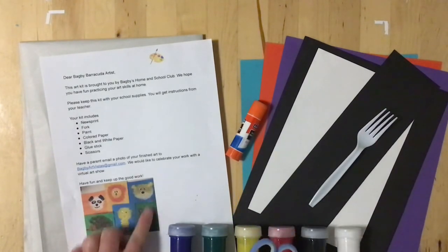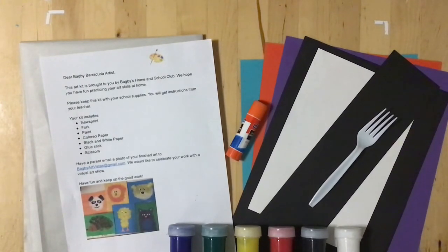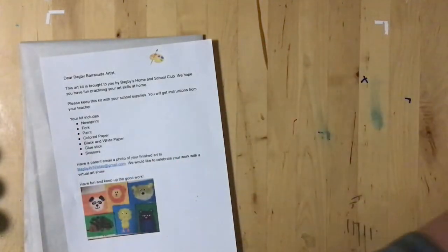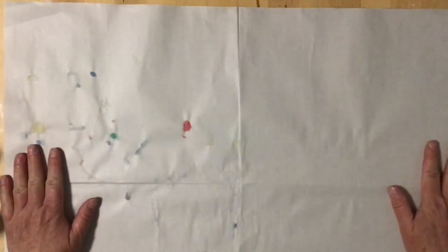These are all the things you need to do our little fork painting of different animals, and I'm going to show you some examples and then do a couple for you. The first thing you're going to do is set aside your supplies and open up your newsprint paper. This is to protect your desk. When you're done, if you get paint anywhere or anything spills, all you have to do is pick it all up, crumble it up, and throw it away.